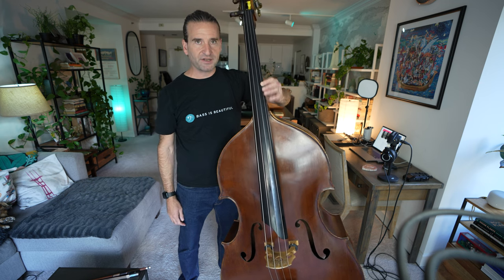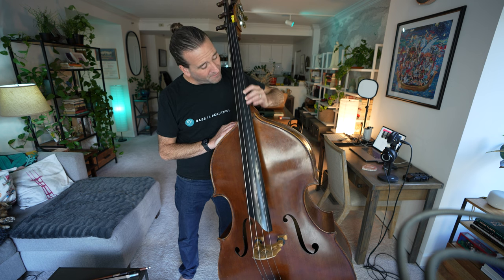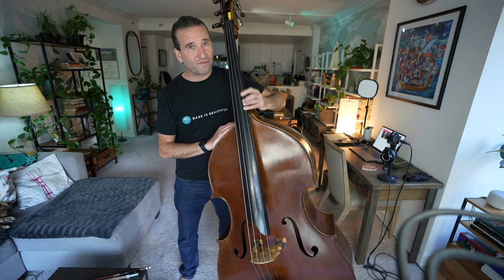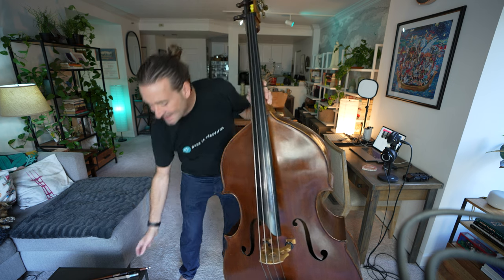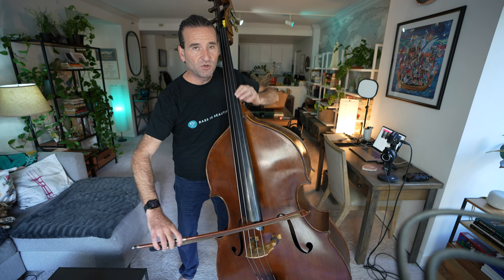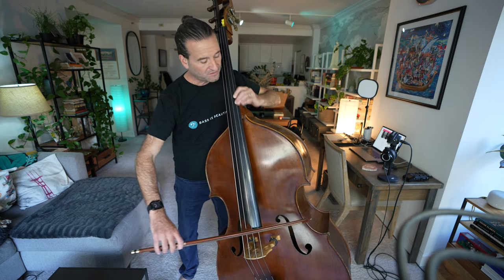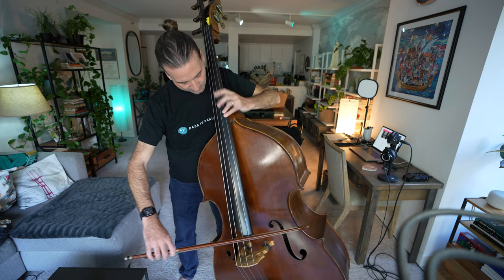I'm just getting this motion going. If you can do that, great. If that's a challenge, watch some of those other videos and then come back to this one. Getting that first finger comfortable, getting that second finger comfortable on E flat, getting that fourth finger comfortable on E, and then adding in the bow for those notes — can you do this nice and relaxed and unforced? Whether you stand or sit, getting those comfortable is the first step.